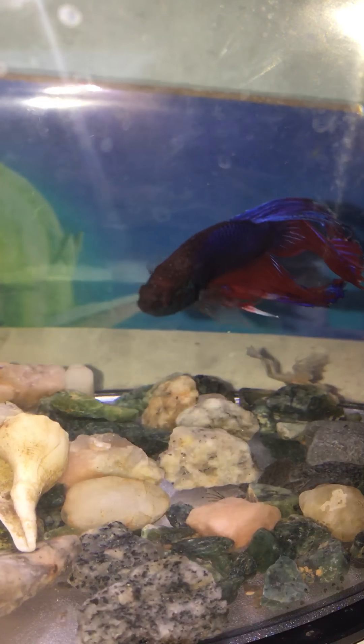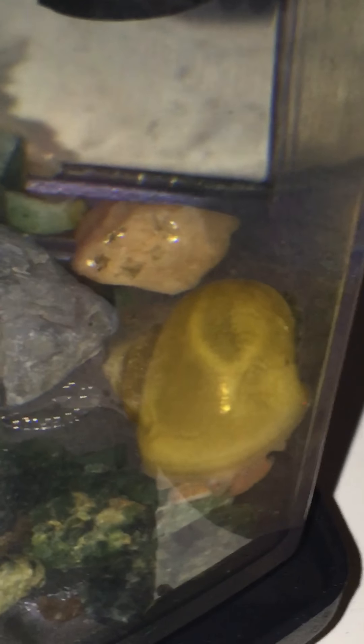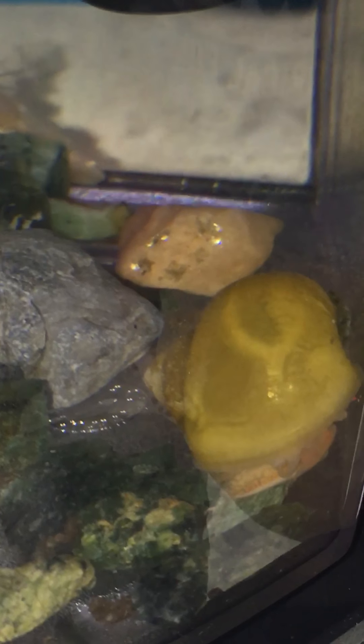We're doing an order for our fish. We have Goldie. We have another frog — not the albino. We have an albino.